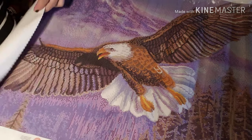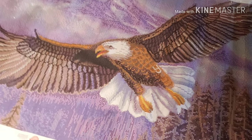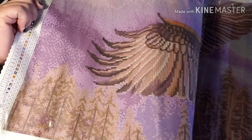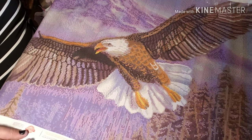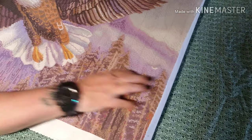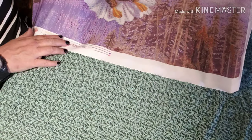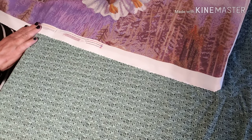I spoke too soon — I didn't get a little label for this, but that's alright. That is something else — isn't it gorgeous? That is just beautiful. There's another eagle flying right there, and right here is another animal of some sort.